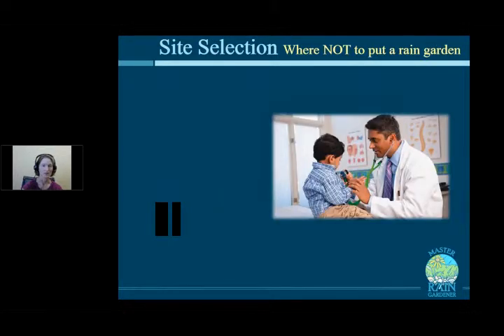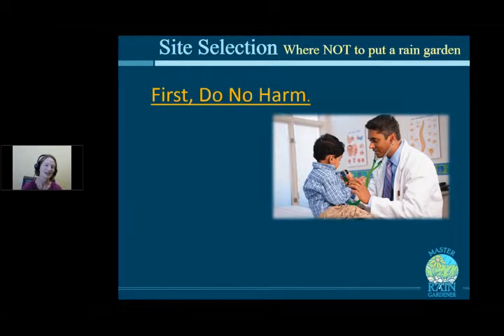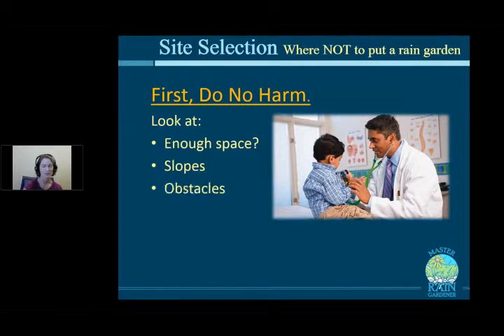Now for where not to put a rain garden — actually a longer list. We call this the Hippocratic Oath of Master Rain Gardeners: first, do no harm. Key considerations include: is there enough space, are slopes conducive, are there obstacles between the water source and the proposed location, are there hazards to avoid, and where is the emergency overflow — will it cause water in someone's basement?